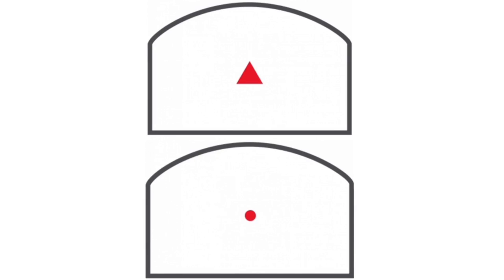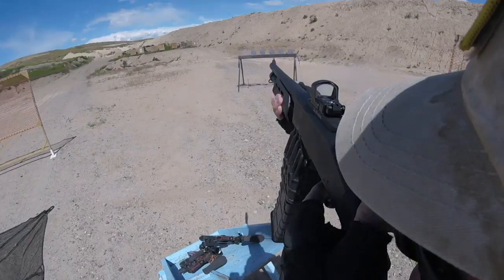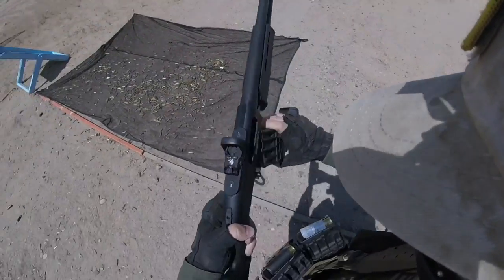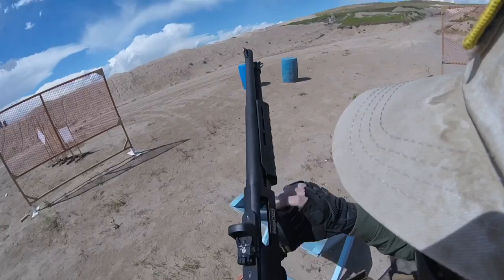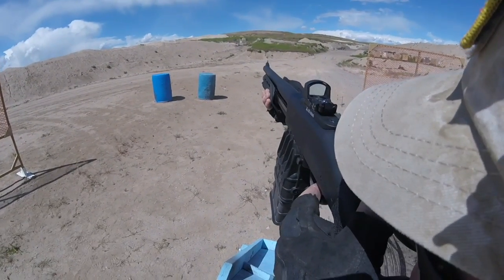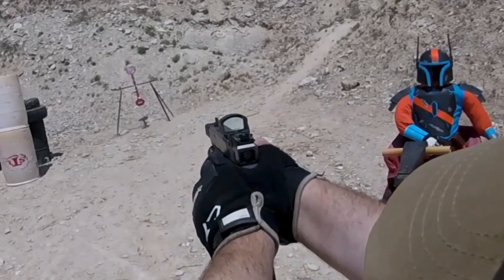There are two models of the Delta Point Pro. The first is the 7.5 MOA Triangle model, from which the Delta Point derives its name, and the second is the 2.5 MOA Dot. I have used the 7.5 MOA Triangle on a shotgun before — I zeroed the tip of the triangle at 50 yards with slugs, then used the whole triangle for birdshot or buckshot up close. But when using the Delta Point Pros on handguns, I still preferred the 2.5 MOA Dot for precision purposes.